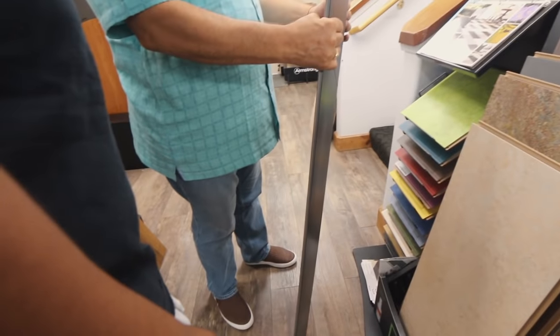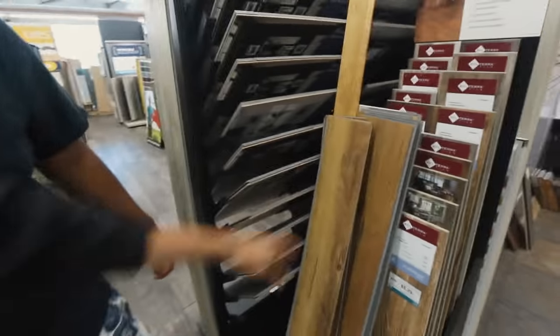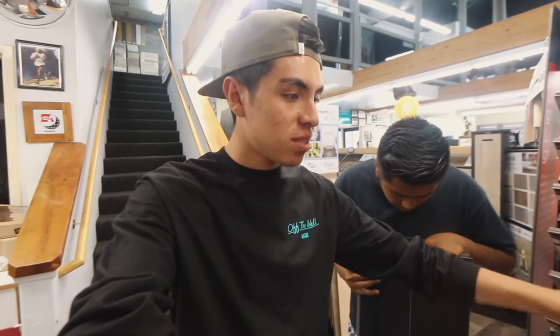So what is it called — you lay them down and you click them together? Just kind of like this. Found this stuff right here which is like pergo — it all links together. But it's $108 for 27 square feet, so that's a little too much. We don't need that much.